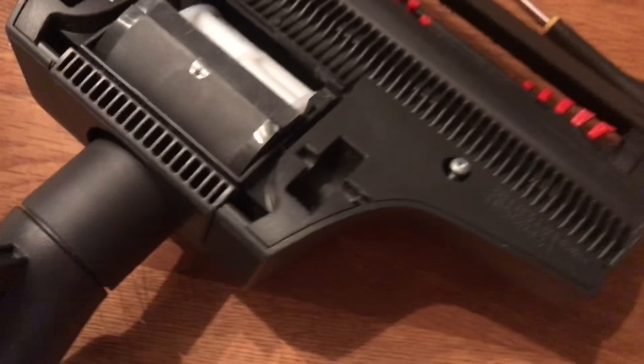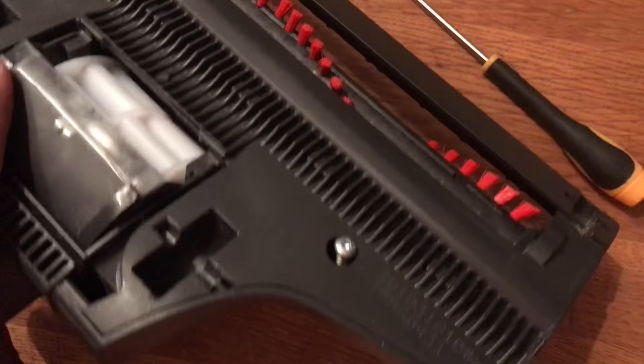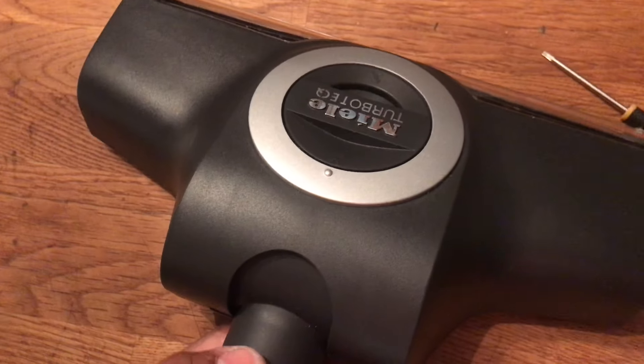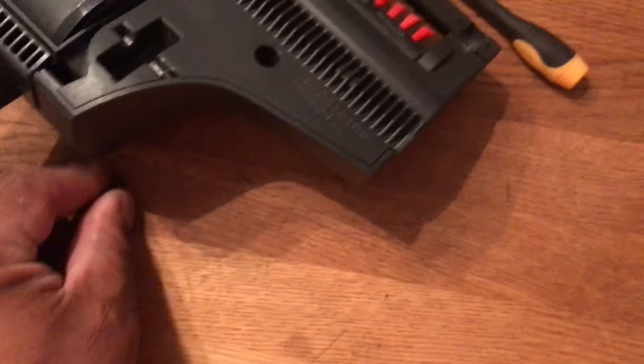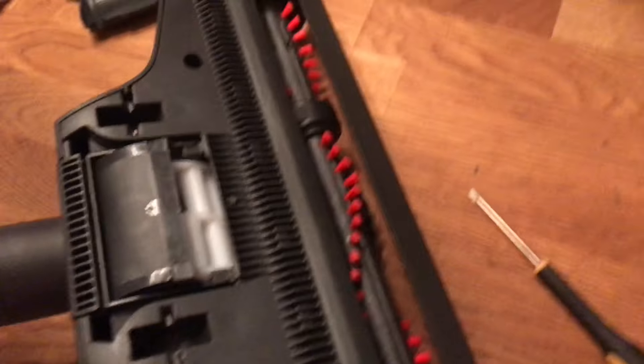If you own the Mealy cat and dog head — the TurboTek, the new one called the STB305 — you're probably wondering how you take it apart to clean it.